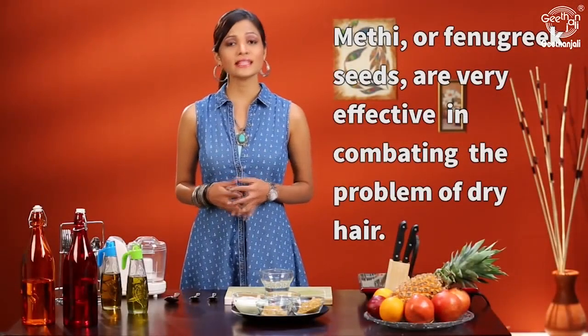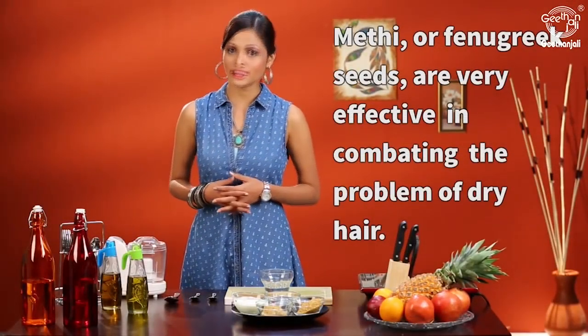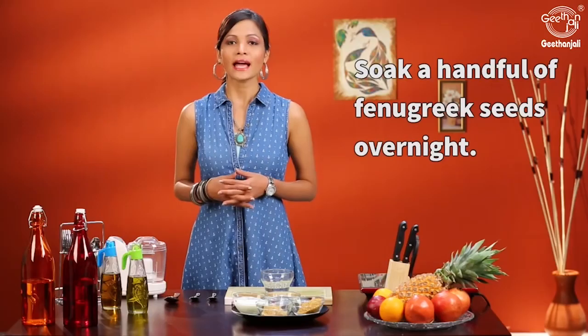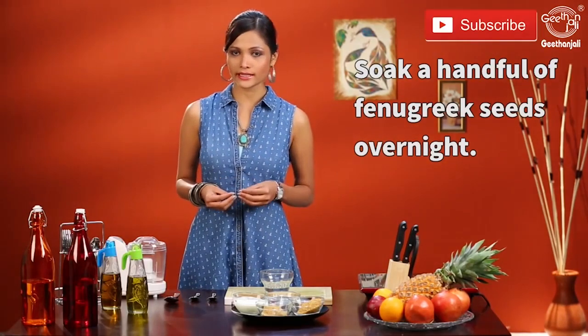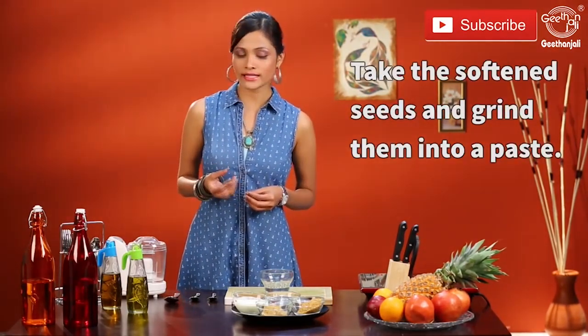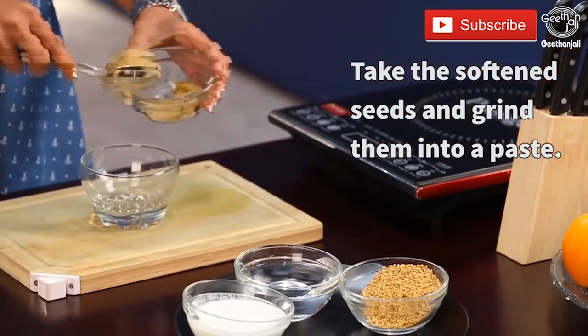Methi or fenugreek seeds is very effective in combating dry hair. Take a handful of fenugreek seeds and soak them in water overnight. In the morning, discard the water, take the softened seeds and make a paste out of it.